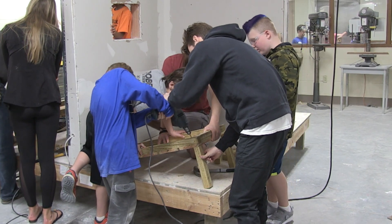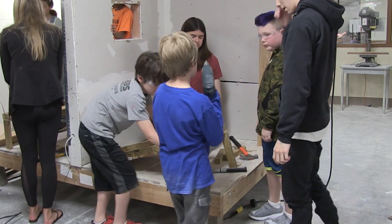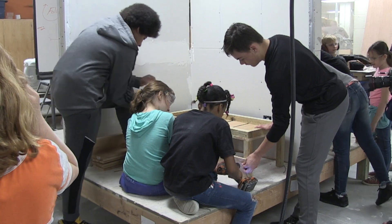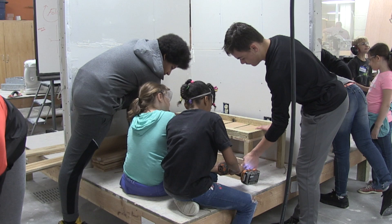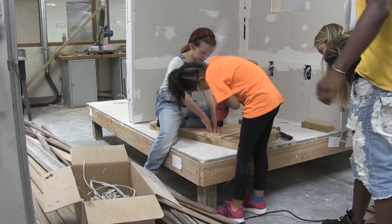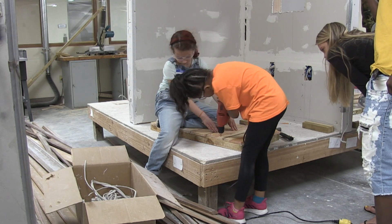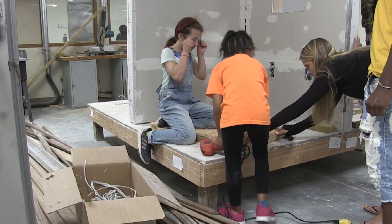Gigi talked to us about how that all works, and while she was visiting us, she asked us if we would be interested in helping them. She showed us pictures of what their facility looks like, and we decided that their outside needed some improvements. So we decided we would make planter boxes and benches for the outside of All Among Us. That is where we are today.